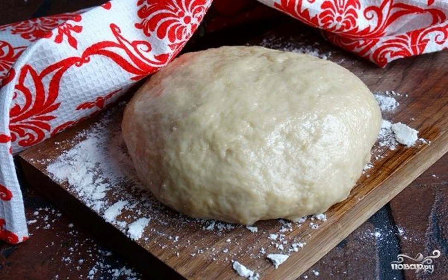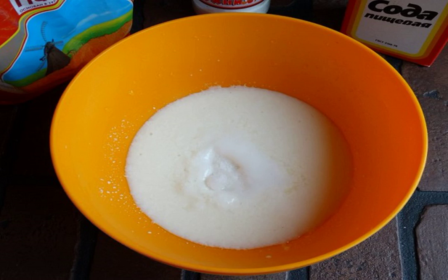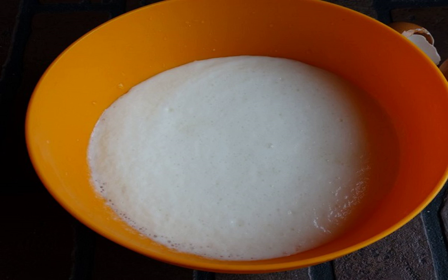A note to lovers of homemade pastries: here is a very simple, economical option for how to prepare a yeast-free dough for fried pies with your favorite filling. Step 1: pour kefir into a deep bowl. Step 2: add sugar, a pinch of salt, and soda, gently mix, and let stand for a couple of minutes.